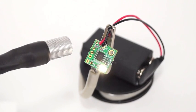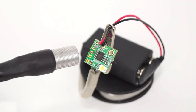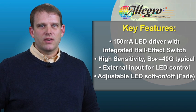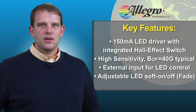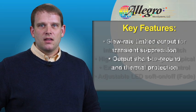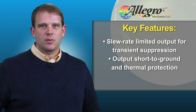Notice the smooth ramping of the LED. The LED ramp is an adjustable feature. The A1569 is omnipolar and the behavior is exactly the same if we turn the magnet around. The A1569 has a 150 milliamp LED driver with an integrated hall-effect switch which has high sensitivity — 40 gauss is typical. There is an external input for LED control and adjustable LED with soft on and off fade.